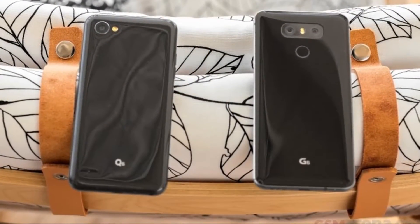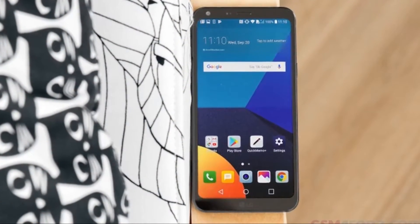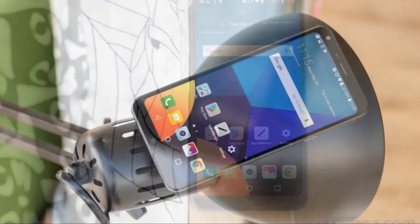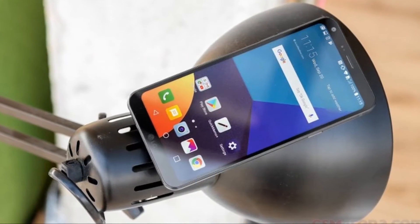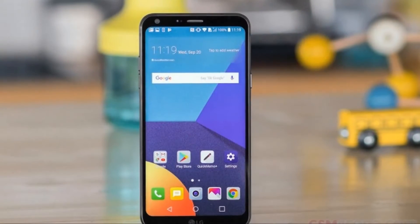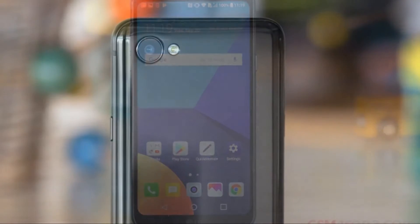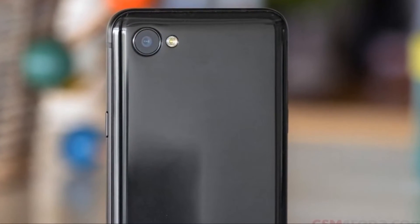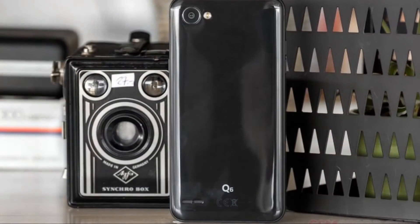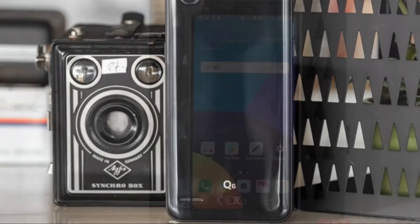It weighs 149 grams, which makes it about average in terms of feel — definitely not too light, but also not heavy enough that it becomes a burden to handle. Compared to the G6, it's 14 grams lighter. From a design perspective, the Q6 is a different piece depending on which part you're glancing at. On the front screen side, it's very much like a slightly smaller iteration of the G6, aside from the less prominent LG branding hiding in the bottom bezel.